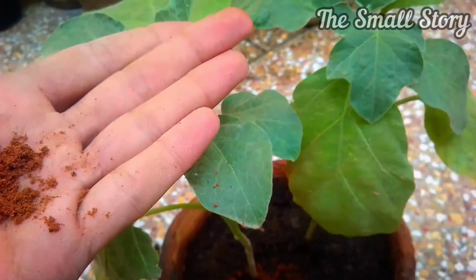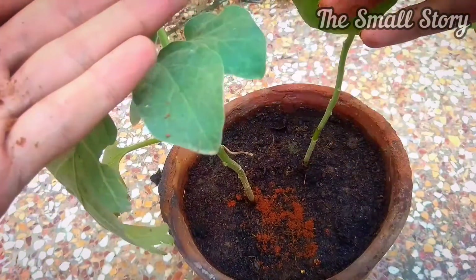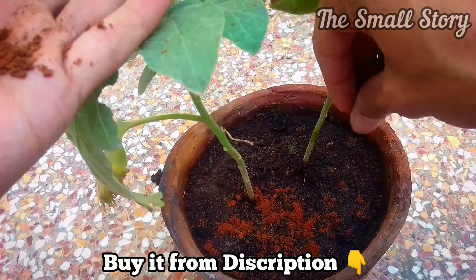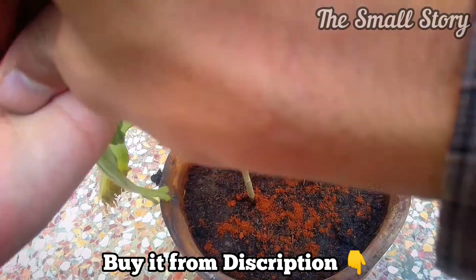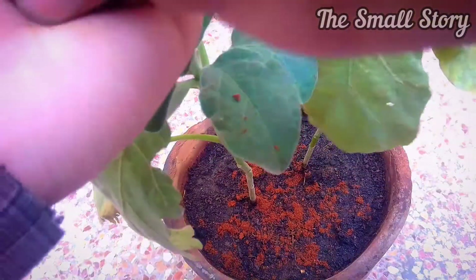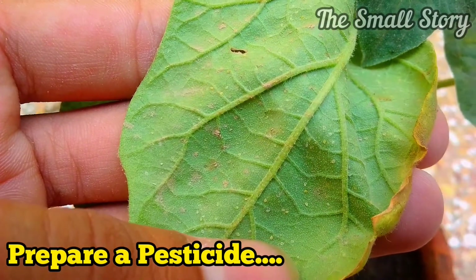If you are facing ants and other insects in your garden, cinnamon powder is the best solution. Simply sprinkle a pinch of powder around the stem, as I am doing here. If you can't find cinnamon powder at your local market, you can also buy it from the link in the description.